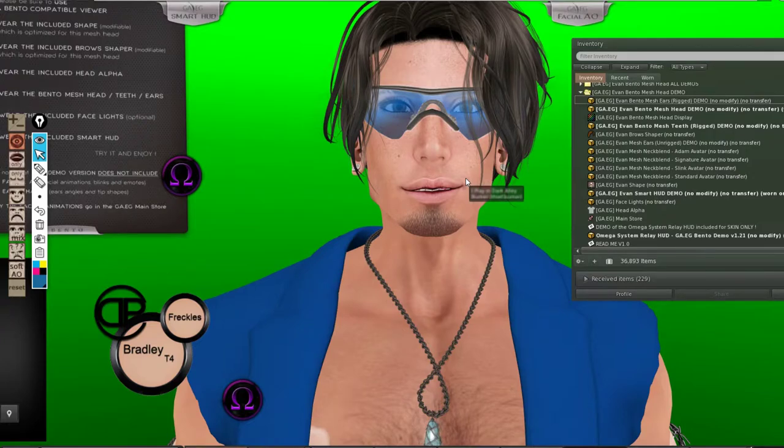If you want a demonstration, I can make a video with Damon and show you how it looks. I'm going to wear their own shape now and show you what the head looks like with their shape. I'd also recommend — since this is an Omega compatible head — this head is going to cost you around 2660 Lindens if you are in the VIB group, which is free to join, and 2800 Lindens if you're purchasing without the group tag.